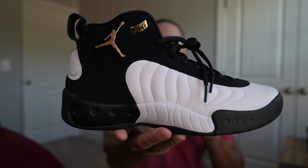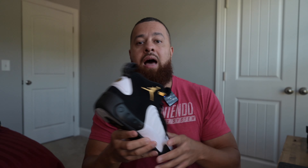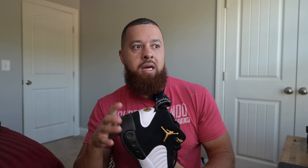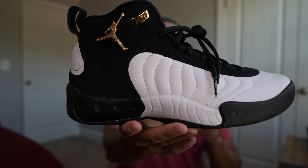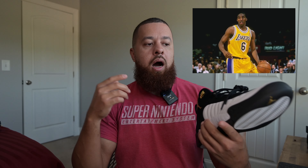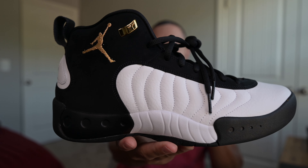We used to call these shoes 'the Jumpmans' — that's what everybody always called them. A lot of different shoes that were not the numbered Jordans, like at the time it would have been the 11, 12, 13 — we considered those the numbered ones, and these were the shoes worn by Jordan Brand athletes of the time. They were super popular back then.